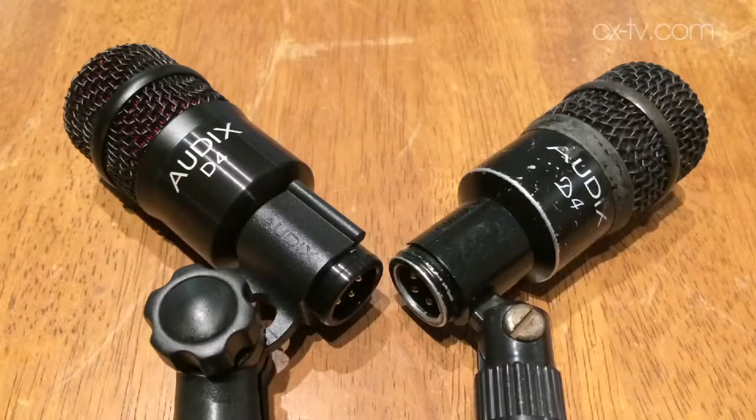I've been using Audix for quite some time. I've got a bunch of D-series drum mics, and I recently added a new D4 — it measures up pretty much to the same curve as the old D4, and that's good for a 10 to 15 year manufacturing difference. They're the same. Not bad at all.